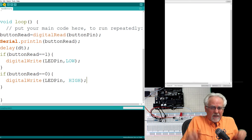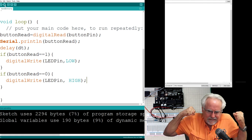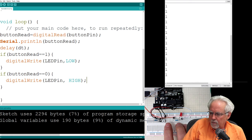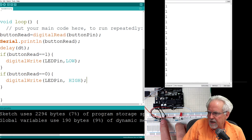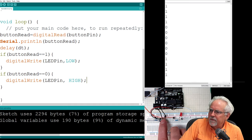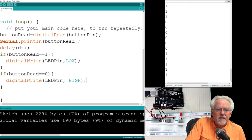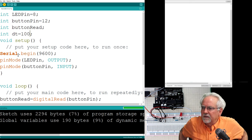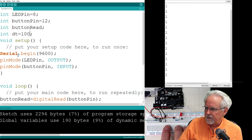I download it and it works. The serial monitor shows ones when the button is not pushed. I push the button in three, two, one — the LED comes on. On, off, on, off. It's a tad bit sluggish, so I bring the delay down to 100 milliseconds for a snappier response. Now the LED responds much faster to the button press.